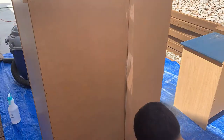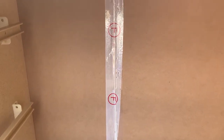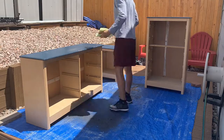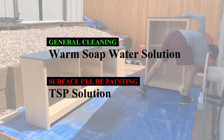Another thing I noticed is that the backing on these dressers was split down the middle, and the adhesive tape that was covering them had over time lost its adhesive. So I had to put some new tape on it to hold everything in place. Once I got all the repairs completed, I started getting ready to paint by cleaning all the surfaces.